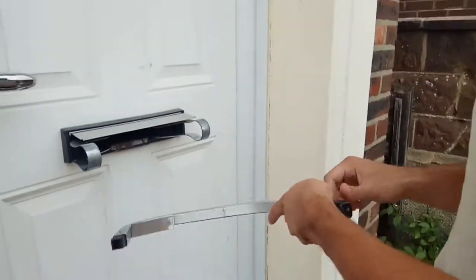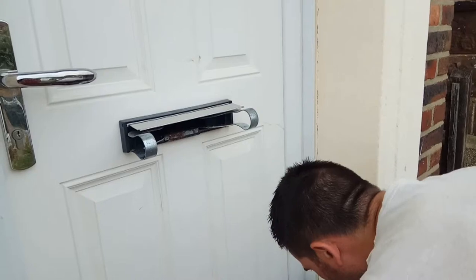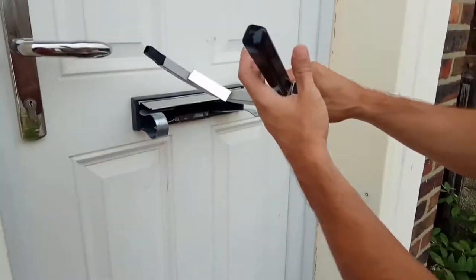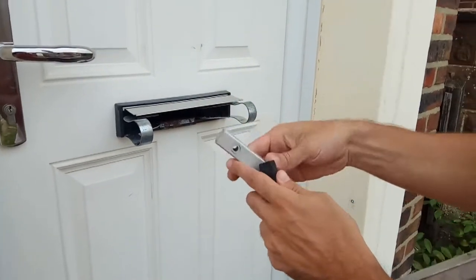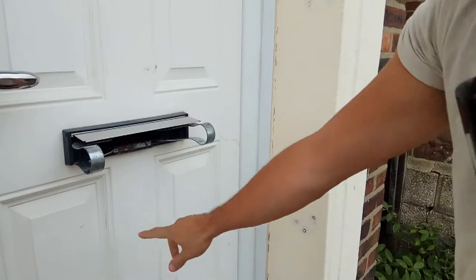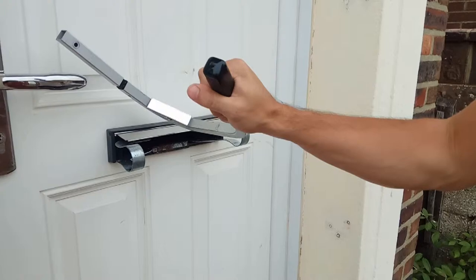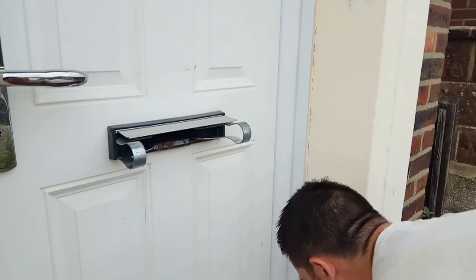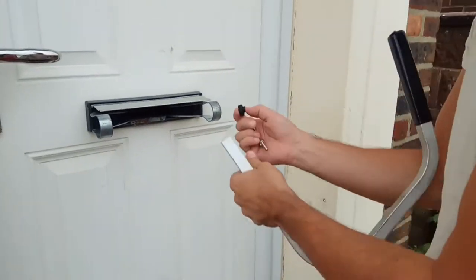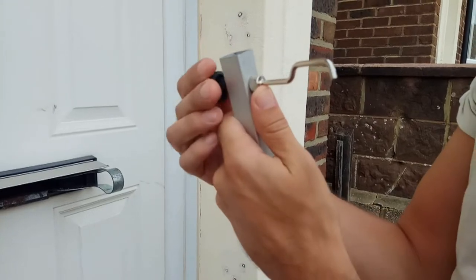What you can do is by judging from the outside you can see what length you'll need. Because this is very close we only need a small adaption for this one. Obviously sometimes the letterbox will be much further away, but this one's nice and close — we'll just add on a little hook there pointing down.